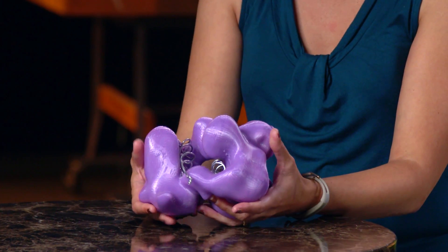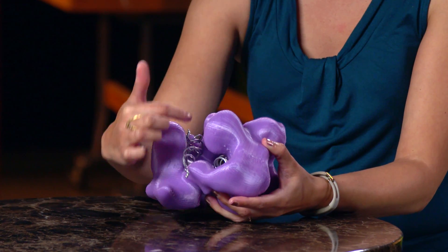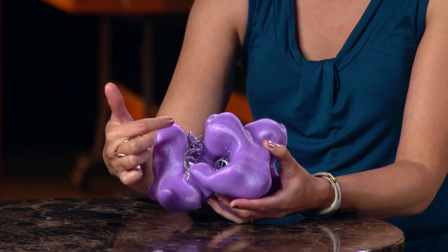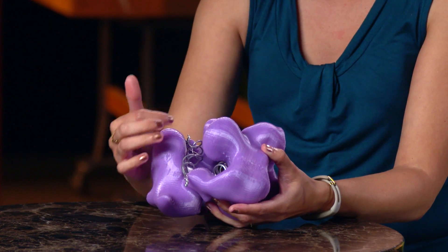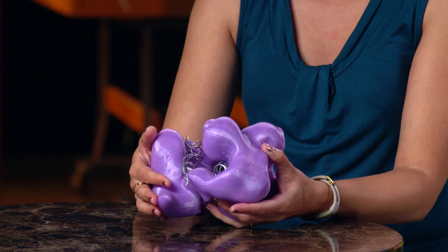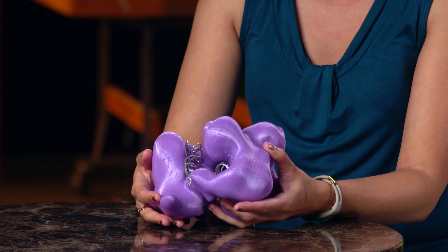Cas9 grabs the guide RNA and then starts searching the chromosomal DNA for a match. When the guide RNA matches the DNA sequence, Cas9 binds it and cuts the chromosomal DNA. So Cas9 is both the hand and the scissors, and the guide RNA guides the hand to the right place to cut.